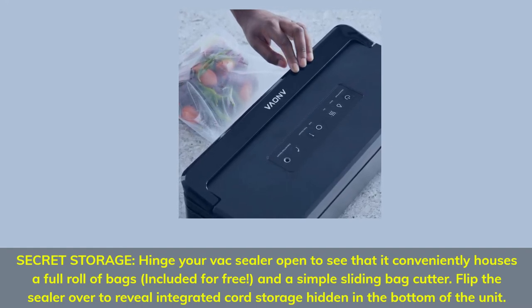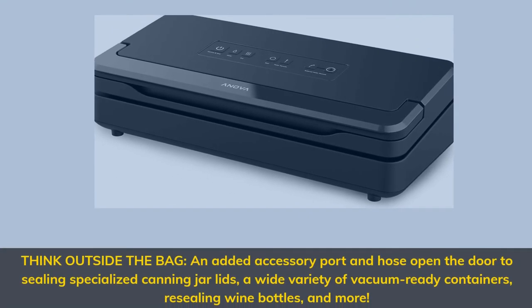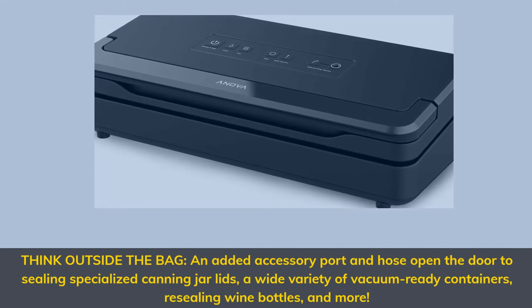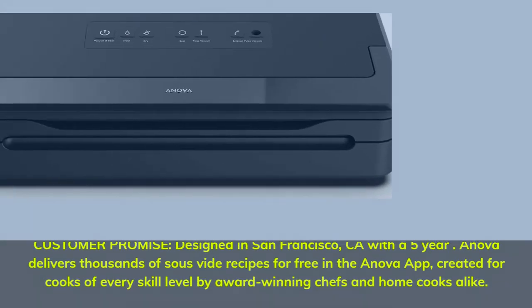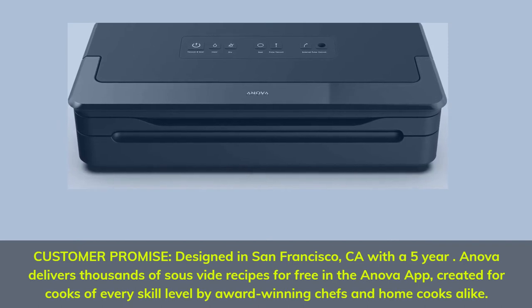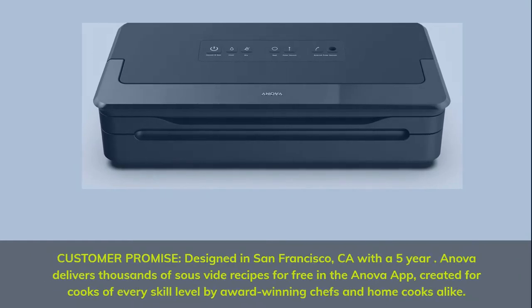Flip the sealer over to reveal integrated cord storage hidden in the bottom of the unit. Think outside the bag: an added accessory port and hose open the door to sealing specialized canning jar lids, a wide variety of vacuum-ready containers, re-sealing wine bottles, and more. Designed in San Francisco, California with a five-year customer promise. Innova delivers thousands of sous vide recipes for free in the Innova app, created for cooks of every skill level by award-winning chefs and home cooks alike.